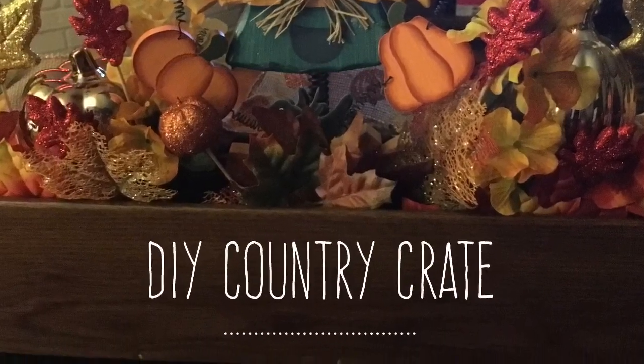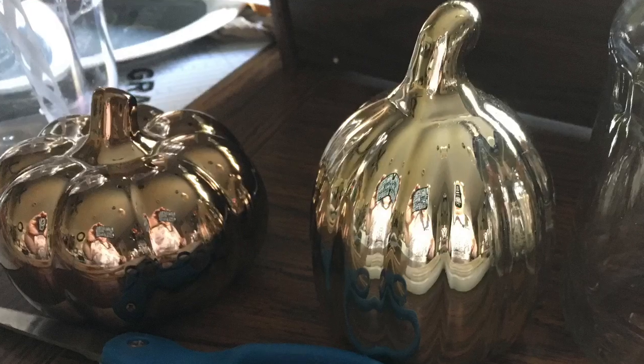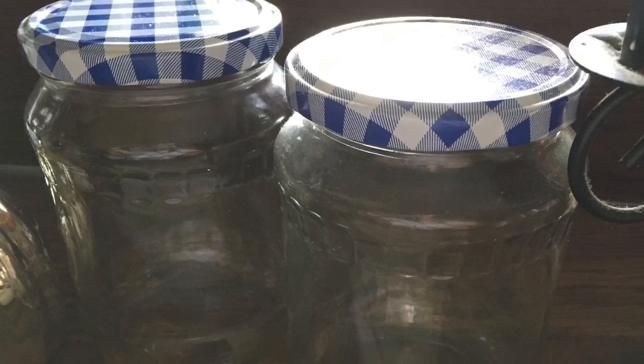Hi everybody, welcome back to my channel. Today we're going to do a DIY Country Crate Autumn Centerpiece. We're going to make it with a dark crate this time — it's going to be a little different. We're going to use these metallic pumpkins from the Dollar Tree, or any kind of pumpkins or trims you'd like.